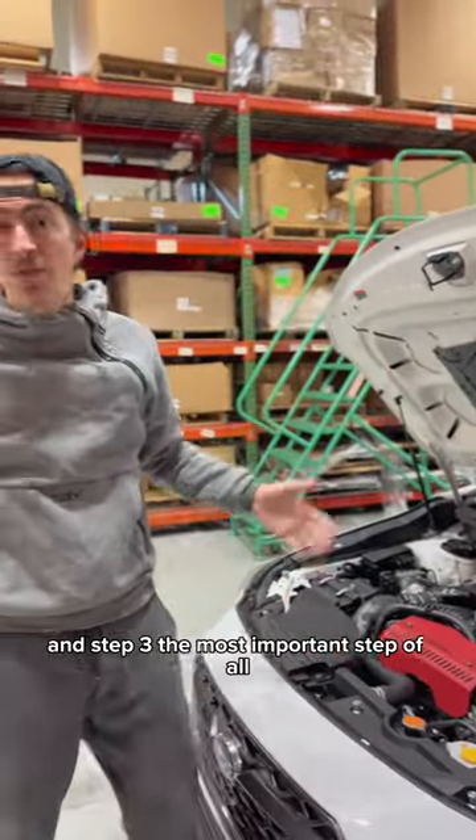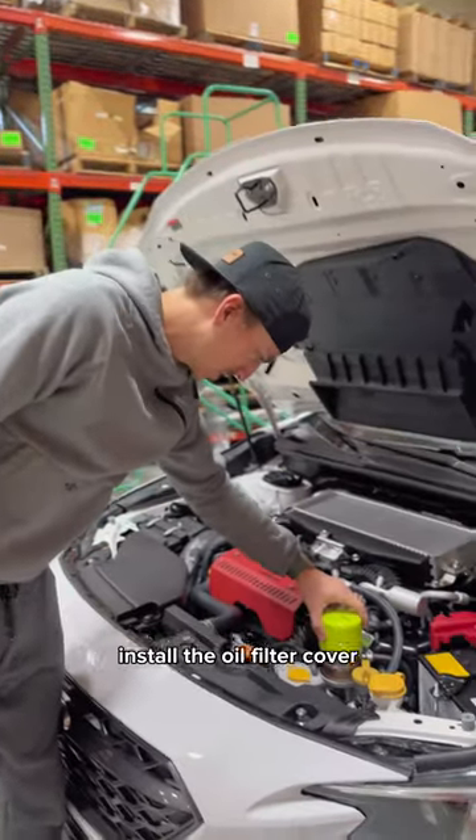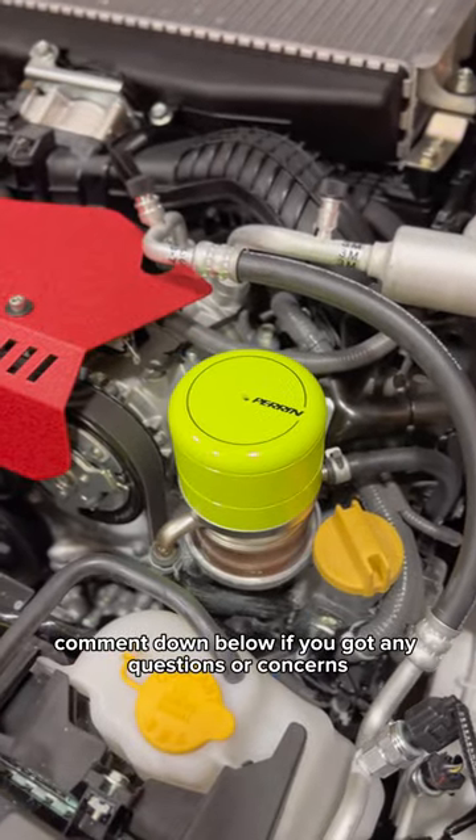And step three, the most important step of all: install the oil filter cover. Comment down below if you got any questions or concerns.